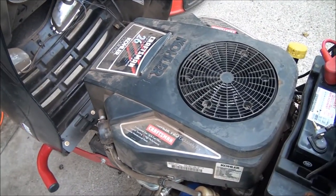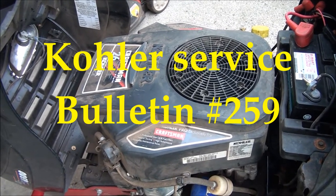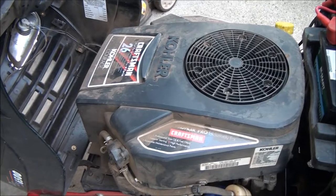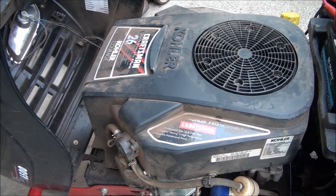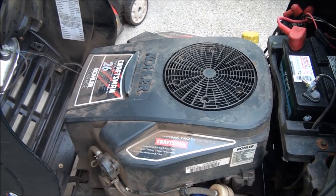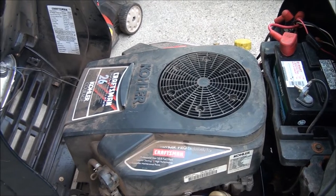After doing a little bit of research I learned that there was a service bulletin put out on these — they've changed the ignition systems. You have to buy a conversion kit to fix this no-spark problem, whether it be the spark advance module not working or one of the coils not working. You have to buy the whole kit to update it back to a magneto-style ignition where you don't need 12 volts running to it. You just need the magnet on the flywheel zooming past the coils, which creates the spark.